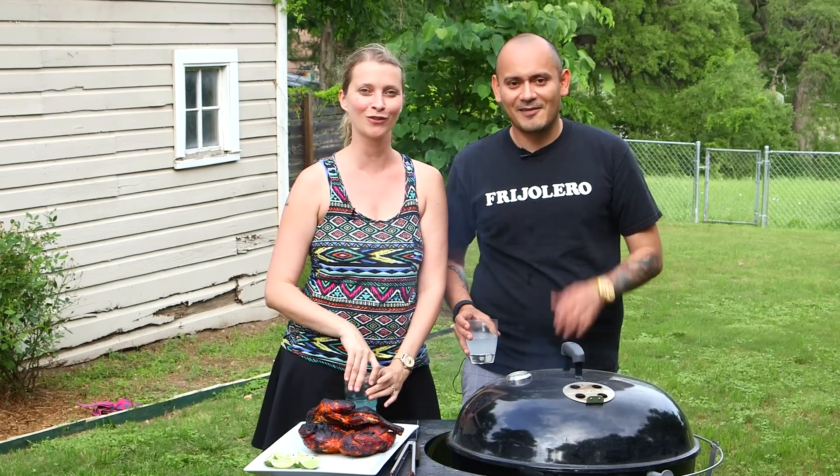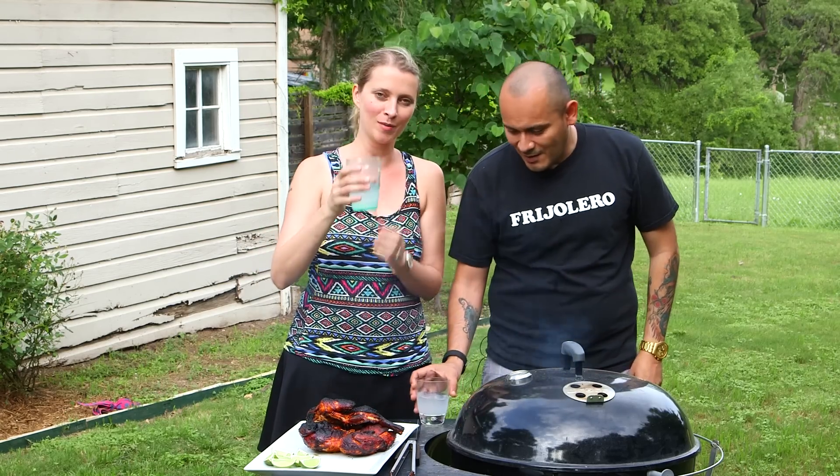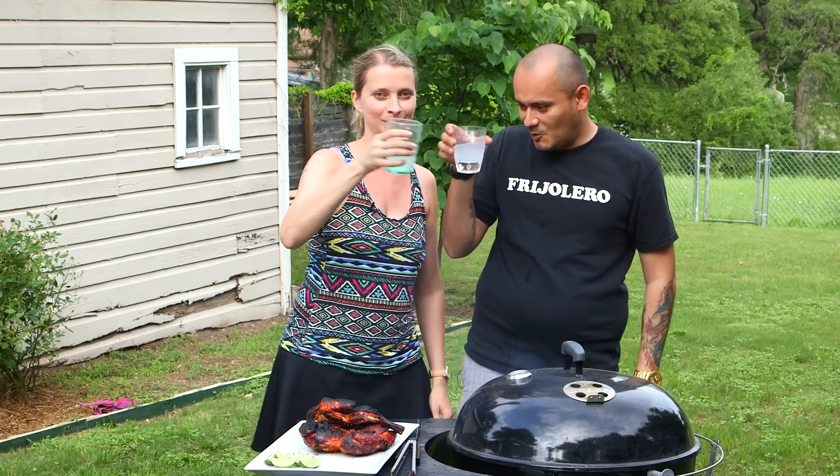Thanks for watching. Don't forget to subscribe. See you later. Cheers everybody. Salud.